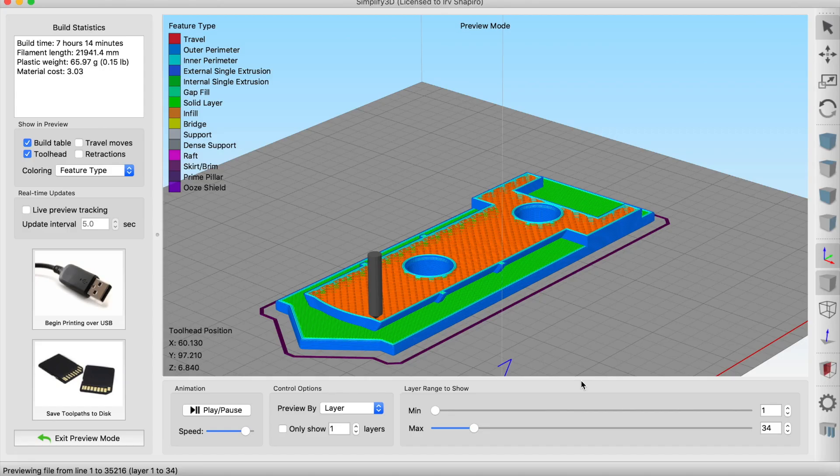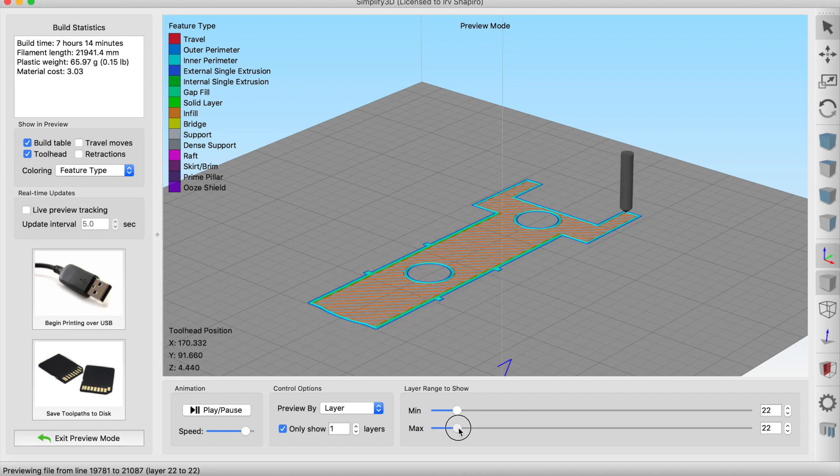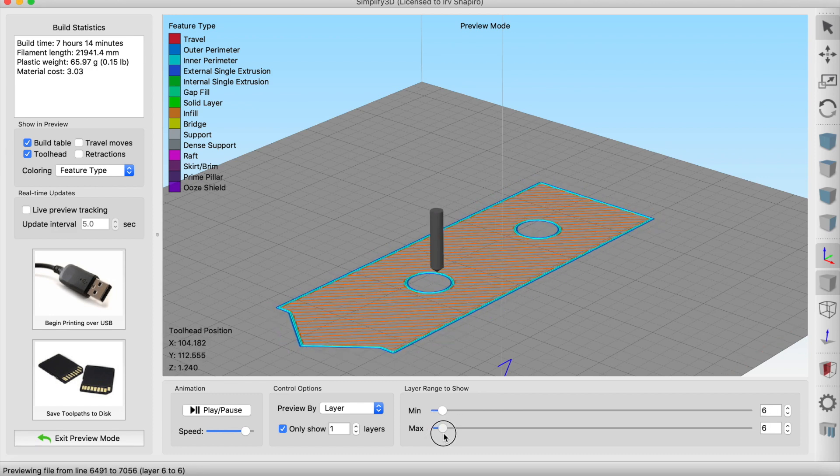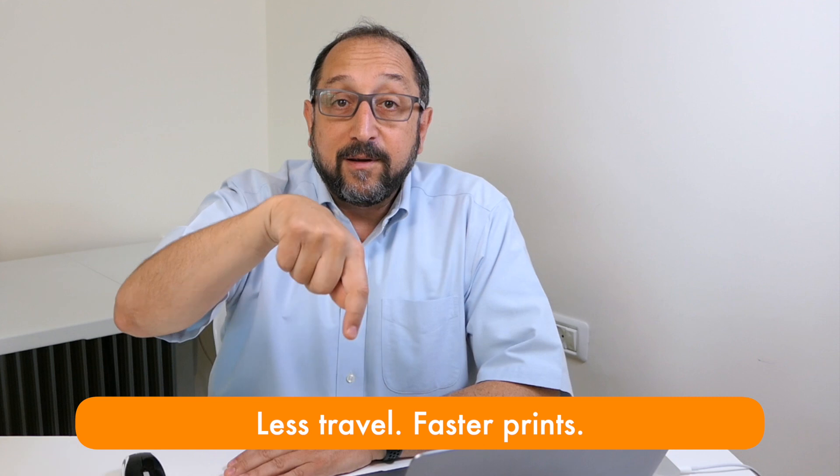Tip number four: wall order matters. In Cura, for the circles in the middle, it was printing one wall of a circle, then going to the next circle, then coming back. In Simplify3D, it completely finishes one circle before it goes to the next. So the amount of travel you'll have is less, because instead of printing one wall of a feature, going to the next wall feature, and coming back, it completes a wall feature before going to the next.